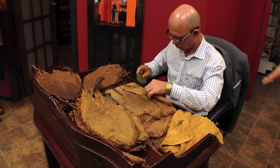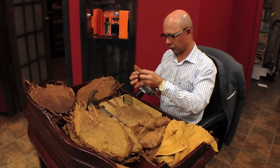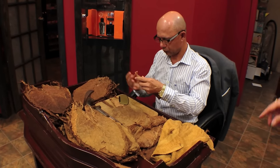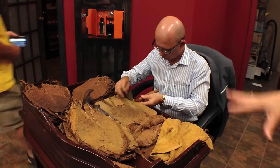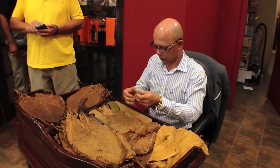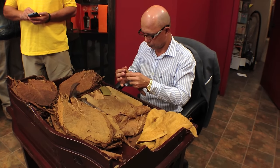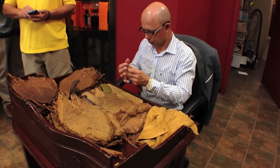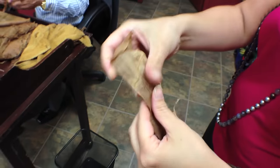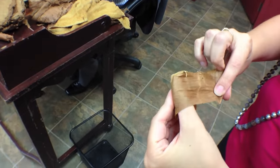He's just finishing off — he put the wrapper leaf on. The wrapper leaf is very different from all the other leaves; it's a much thinner, larger leaf. They work with it wet — this towel is wet and he keeps it moist. The wrapper leaves are grown under cheesecloth in Cuba so that the sun is dispersed, making the leaves much larger and more malleable. You can see how thin it is and how durable — it's got a lot of flexibility, and that will be the wrap that goes on the outside of the cigar.